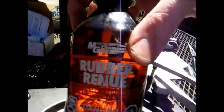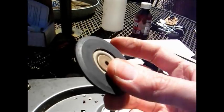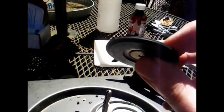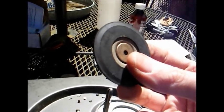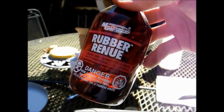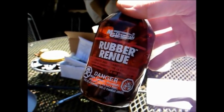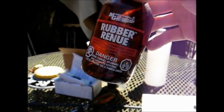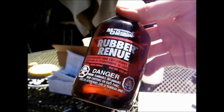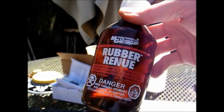I'll apply some of this Rubber Renew to a paper towel and apply it to the wheel, let it sit a few minutes, then wipe off the excess — and it should be good to go again. One other thing: it's probably best that you use this stuff outside because it has a powerful odor to it, to say the least, and you really don't want these fumes stinking up your shop.